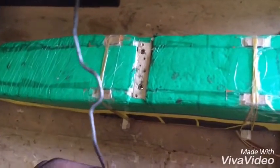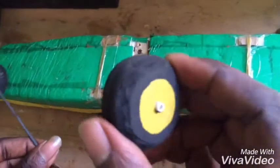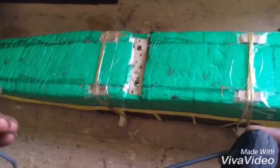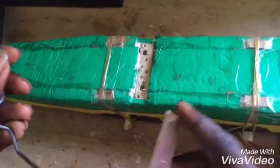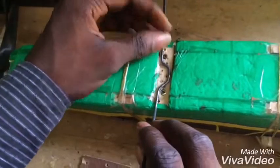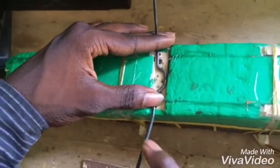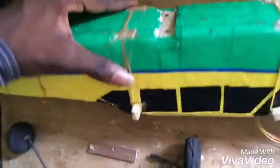Here is how I installed my landing gear on my RC airplane. This is the homemade landing gear that I built in my previous video — you can see how I made it. The first thing you do is place the landing gear on the landing frame.